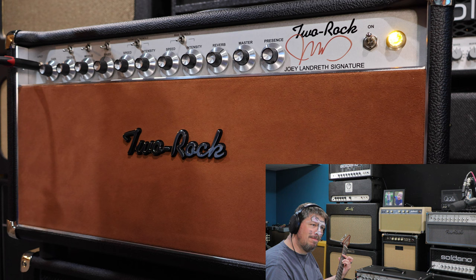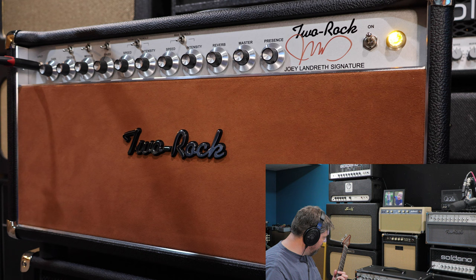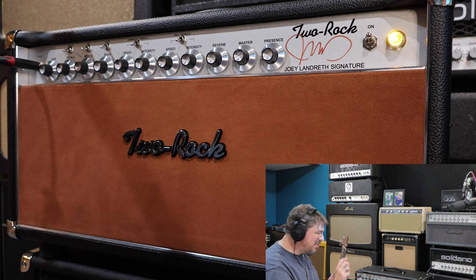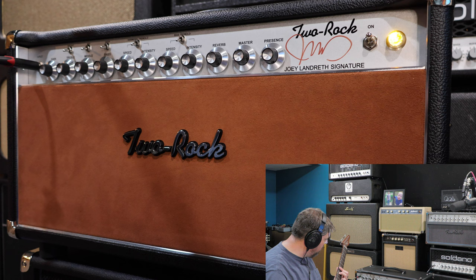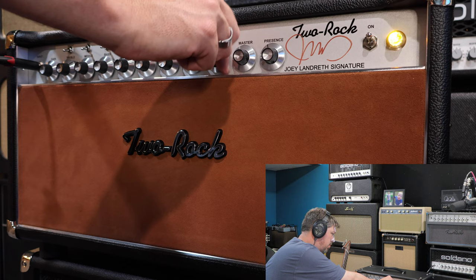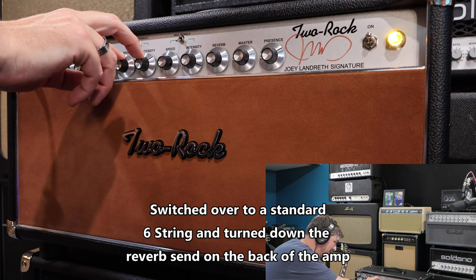Wow. You can really get it to feedback a little bit. Alright, now let's mess with the EQ just a little bit before we get crazy with it. Right now we've got everything straight up, so I'll boost the treble a little bit. That's not what we're here for though — what we're here for are these two things right here, these tremolos. There's going to be so much coolness there.